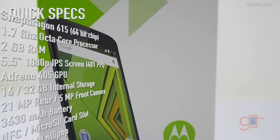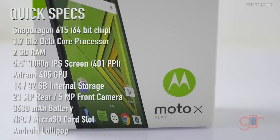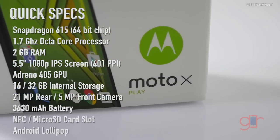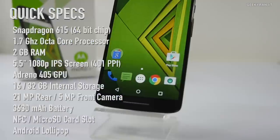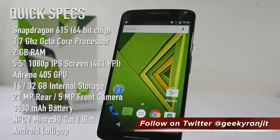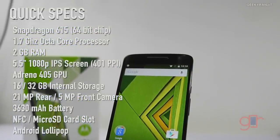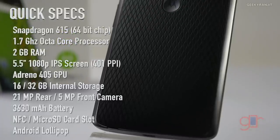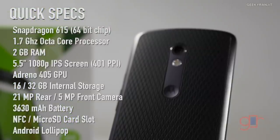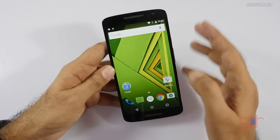Here's a full configuration overview. The Moto X Play is powered by the Snapdragon 615 chipset — an octa-core processor split into two quad-core clusters: the performance cluster at 1.7 gigahertz and the efficiency cluster at 1.0 gigahertz, based on ARM Cortex-A53 64-bit architecture. The GPU is the Adreno 405. It has a 5.5 inch 1080p screen with Gorilla Glass 3, is nano-coated and IP52 water-resistant, has 2 gigabytes of RAM, 16 or 32 gigabytes of internal storage, a microSD card slot, a 21 megapixel rear camera, a 5 megapixel front camera, fast charging support, a 3630 milliamp-hour battery, and NFC.